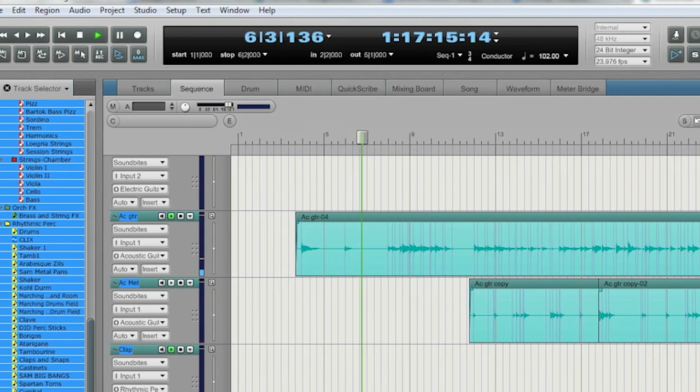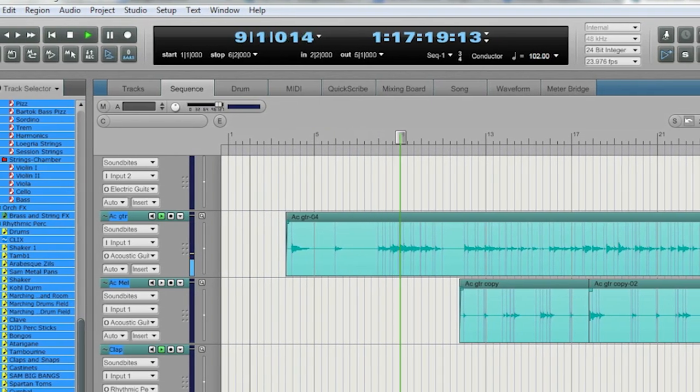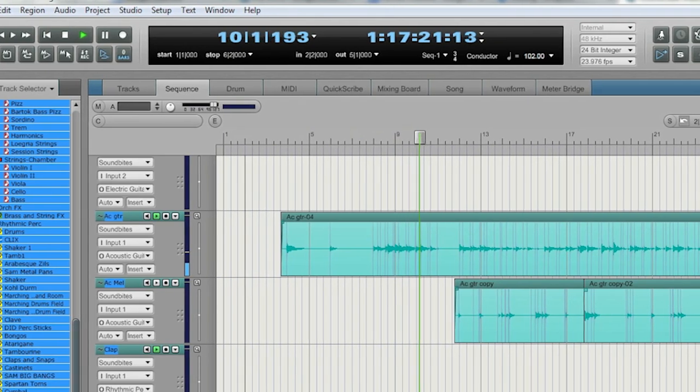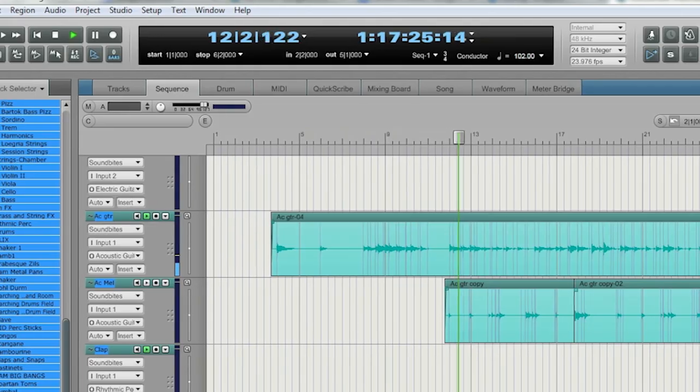I love DP because I just work really fast in it, and all the shortcuts and key commands basically let you control and do whatever you want.